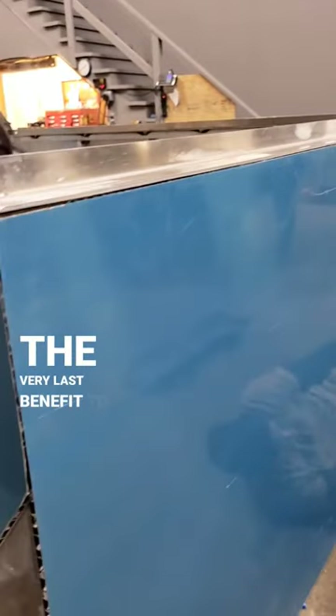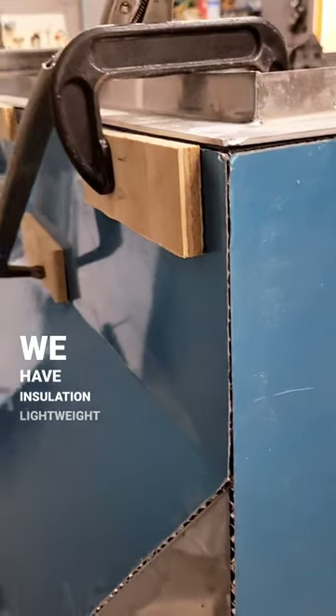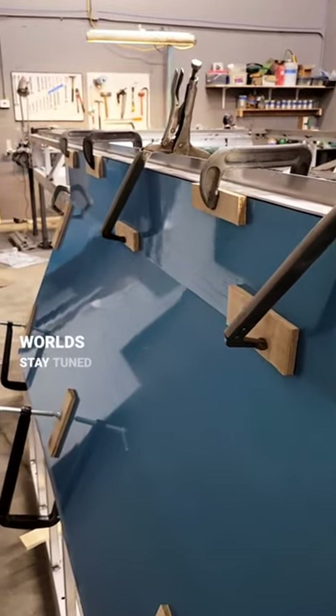The last benefit to this paneling is that it's insulating. So we have insulation, lightweight, and strong — that's the best of all worlds. Stay tuned for more!